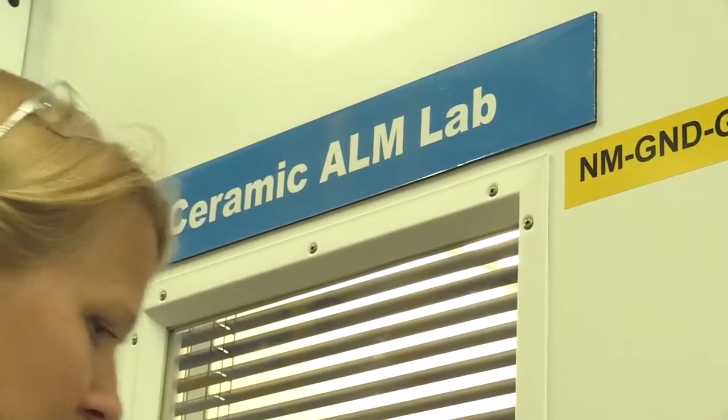We're going to see the three levels of printing that we do, and we'll see the printers in action. Here we are in the R&D lab with Carlos, who's going to walk us through the design process.